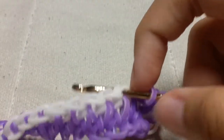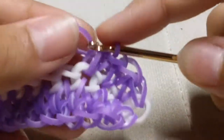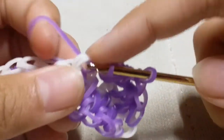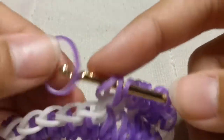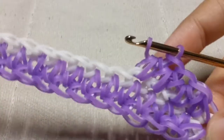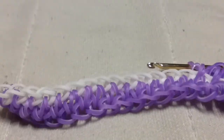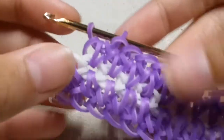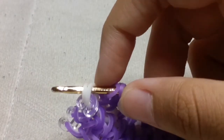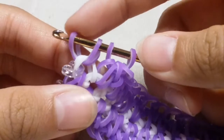Sorry for the mix-up. Now simply repeat this process: insert your hook into the front of the chain, take a purple band, slide it through that chain and reclaim, then take another purple band, slide it through the first four loops and reclaim. I promise it's the correct way now. Repeat that same step until you get to the top of your bracelet.